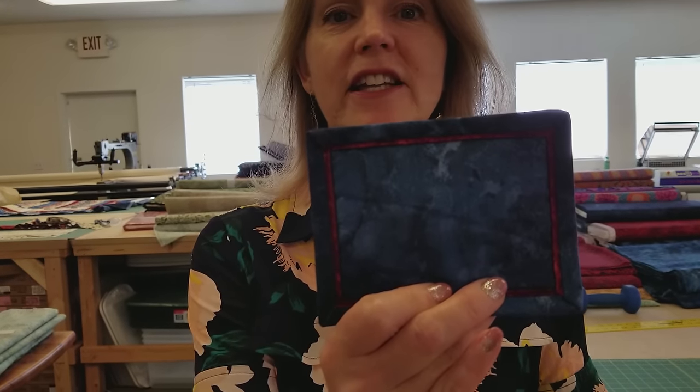Hi, I'm Donna Jordan from Jordan Fabrics. Today I'm going to show you how to put binding onto a quilt — binding that has a little teeny flange, like the little red accent that's showing there.